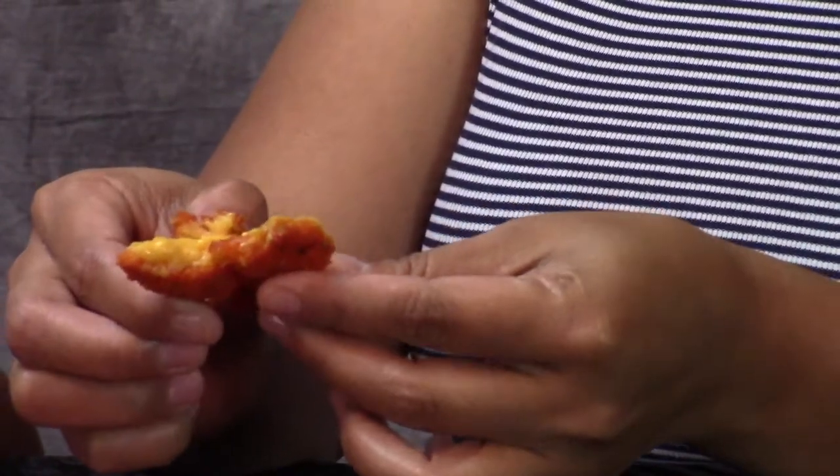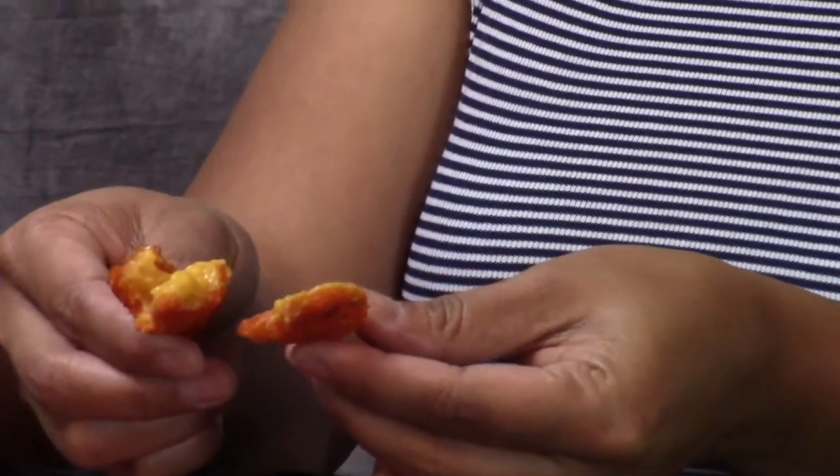Is this the cheddar cheese? I don't know if it's actually just regular — it tastes really good. I can taste the mac and cheese in there. It does taste like mac and cheese.